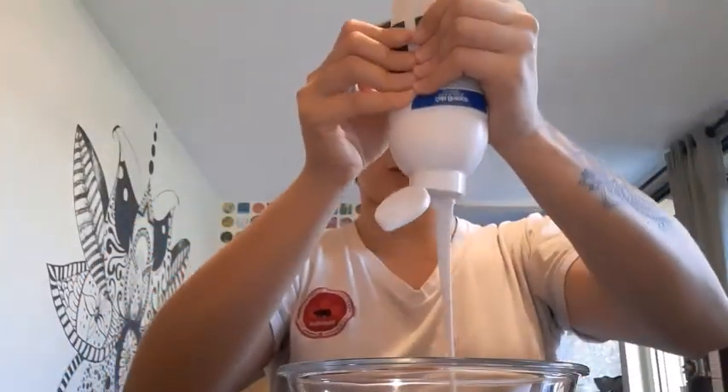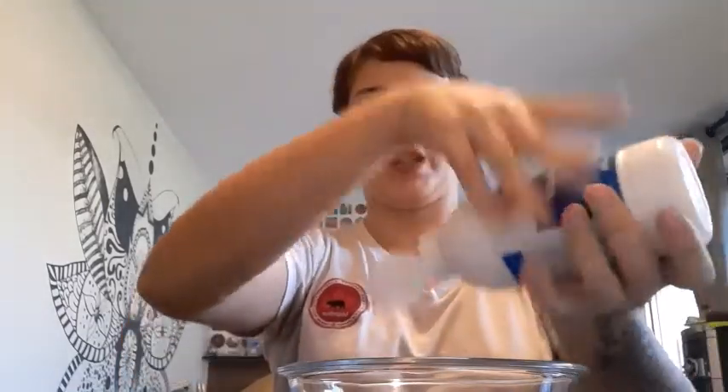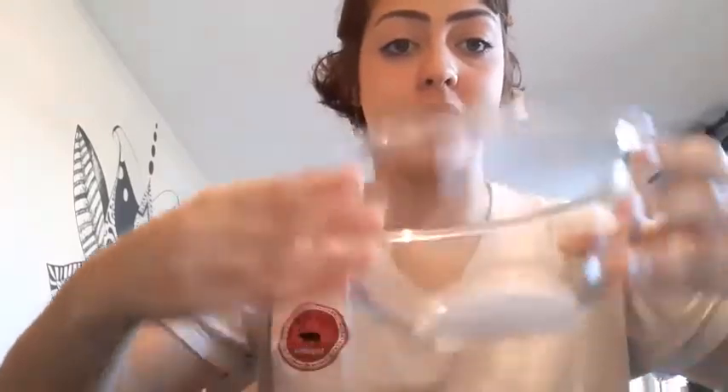Now that you know everything about the ingredients, let's make slime. I'm going to show you two slimes. The first one I'm going to use boric acid water because the slime gets slimier. So I'm going to put the glue — always add the glue first. And then you're going to add the glitter, because if you put the boric acid water first, the glitter and the glue won't mix. So let me show you how this is done.